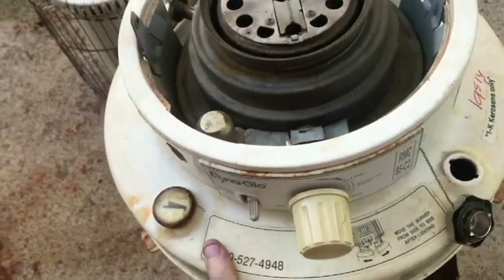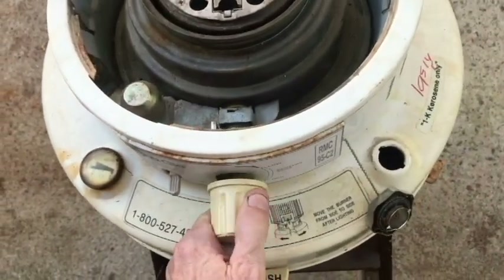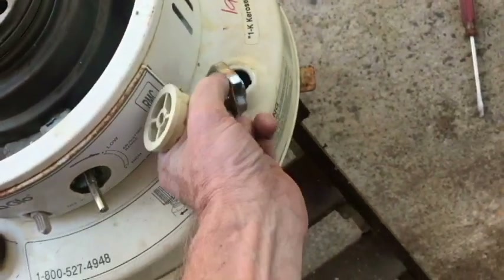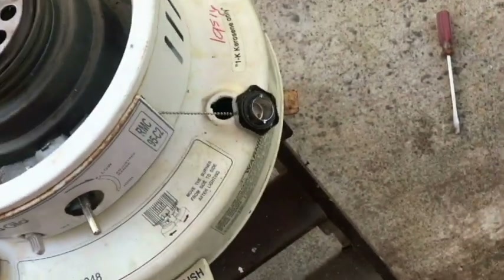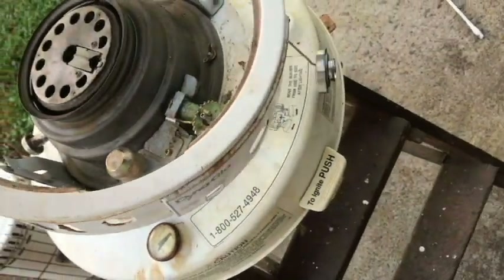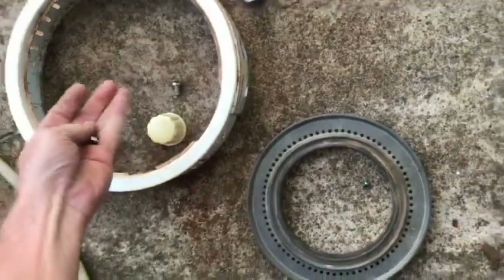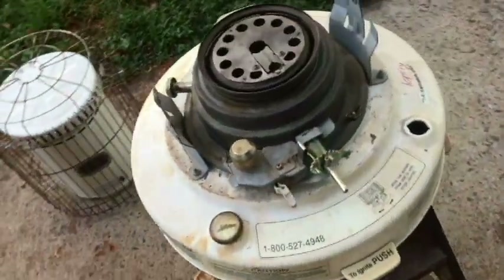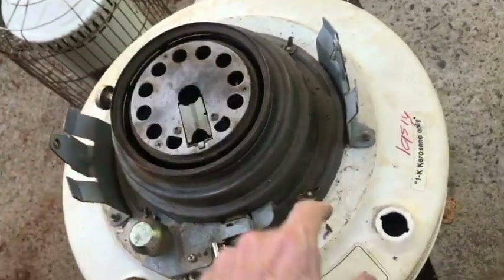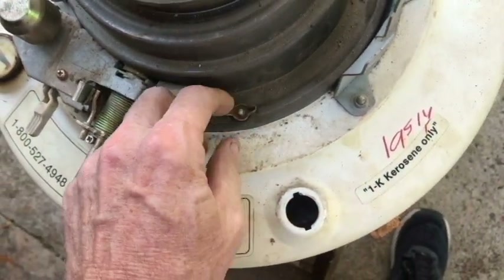Here is the igniter assembly. We don't really need to mess with that to get to the wick. What we need to do is go ahead and take this knob off so we can get this off. Make sure that the cap on the tank is off, then just lift this off.